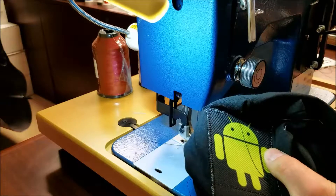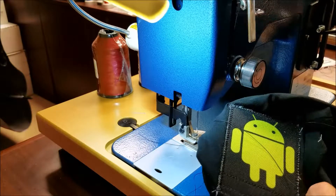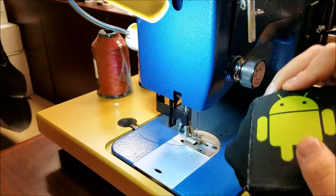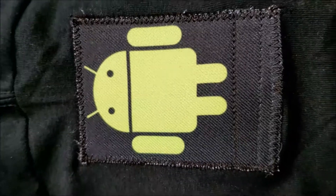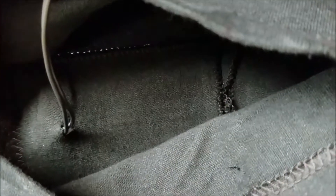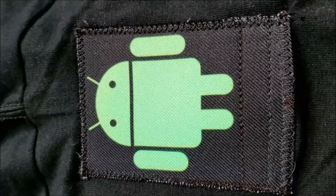So now we have our logo patch sewn onto the side of the t-shirt, with the electronics coming through the sleeve where we need to bring the power. There's the patch — it's sewn on the arm sleeve of this t-shirt. The electronics are coming through underneath, and when you turn it on, it lights up.